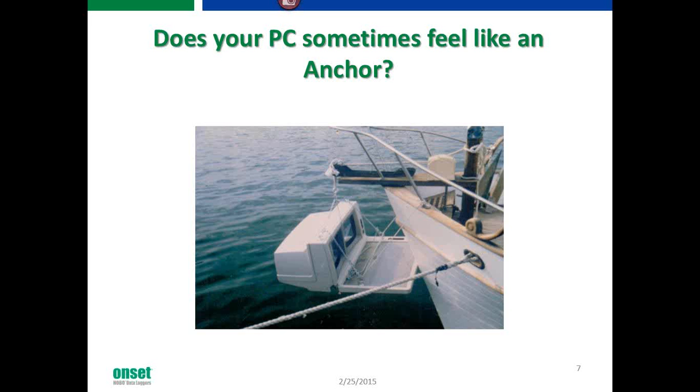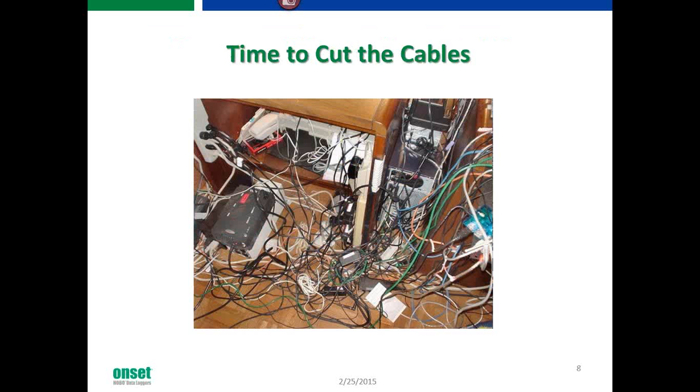Good afternoon, everybody. Thank you so much for joining us today. My name is Matt Rivers, and I'm the sales engineer here for Onset. We're going to go through our data logger, our MX1101. Does your PC sometimes feel like an anchor? Yeah, it does — and we're hoping to take some of that away.